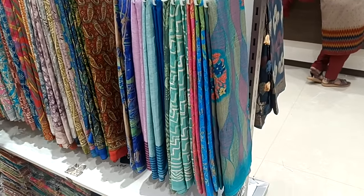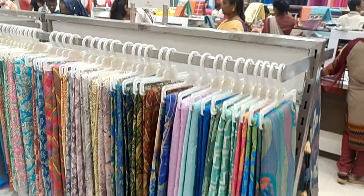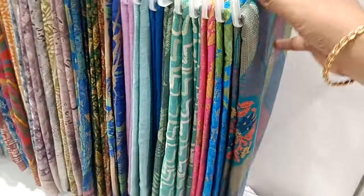Hi friends, welcome to my channel. Welcome to my channel. This is our Turkey Crepe Collections. We will see these collections for $405. Let's see the collections.